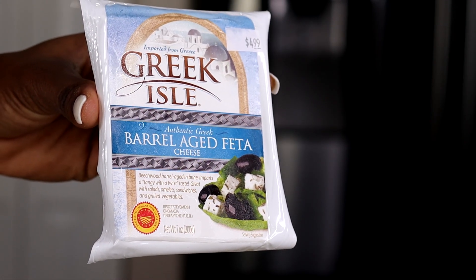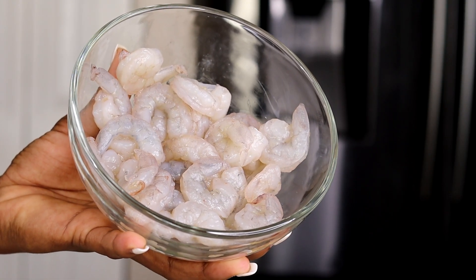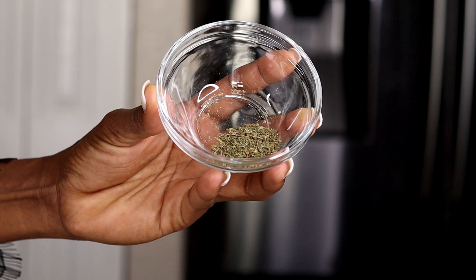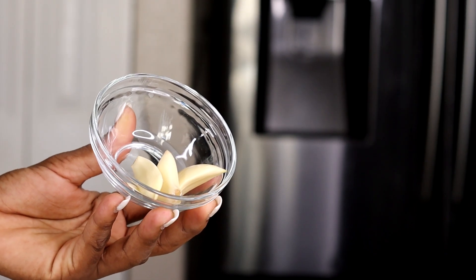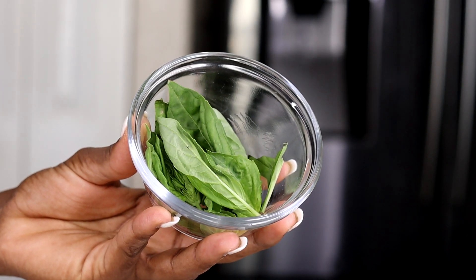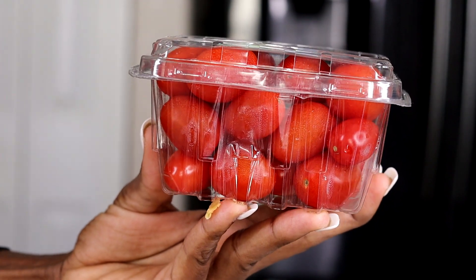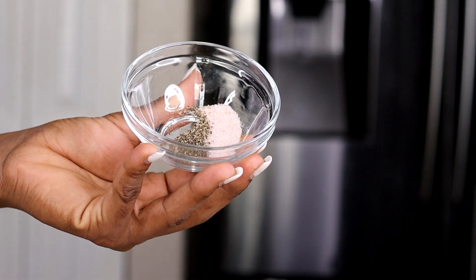Here's what you need to make this recipe — measurements will be in the description box. You will need feta cheese, large deveined shrimp, Italian seasoning, two teaspoons of Slap Ya Mama seasoning, half a teaspoon of garlic powder, half a teaspoon of onion powder, a teaspoon of paprika, four garlic cloves, fresh basil, two cups of pasta of your choice, two cups of cherry tomatoes, olive oil, and salt and pepper to taste.